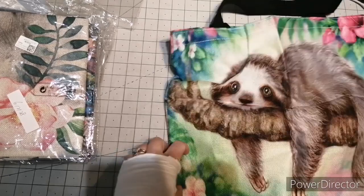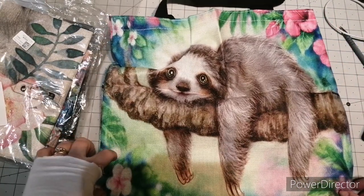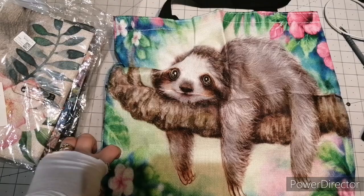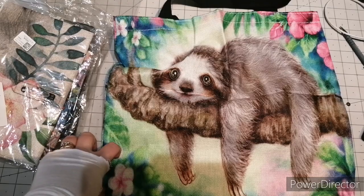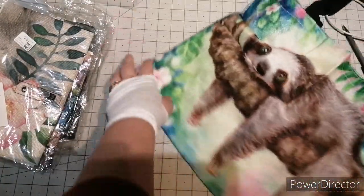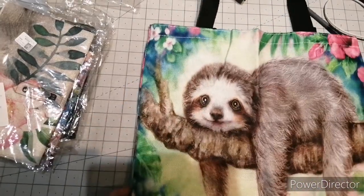Let's have a look at how wide they are. They are 16 and a half inches wide by roughly the same tall as well. And it's got a lovely feel — really, really soft.